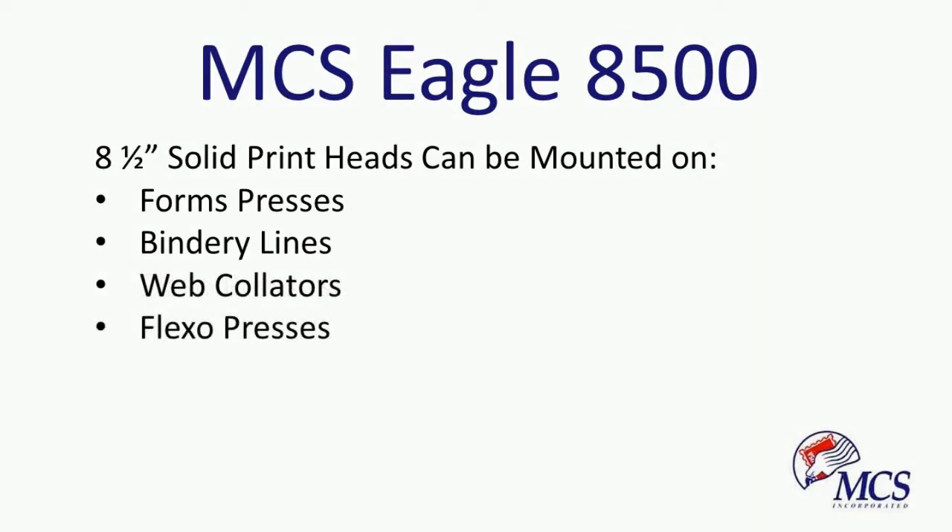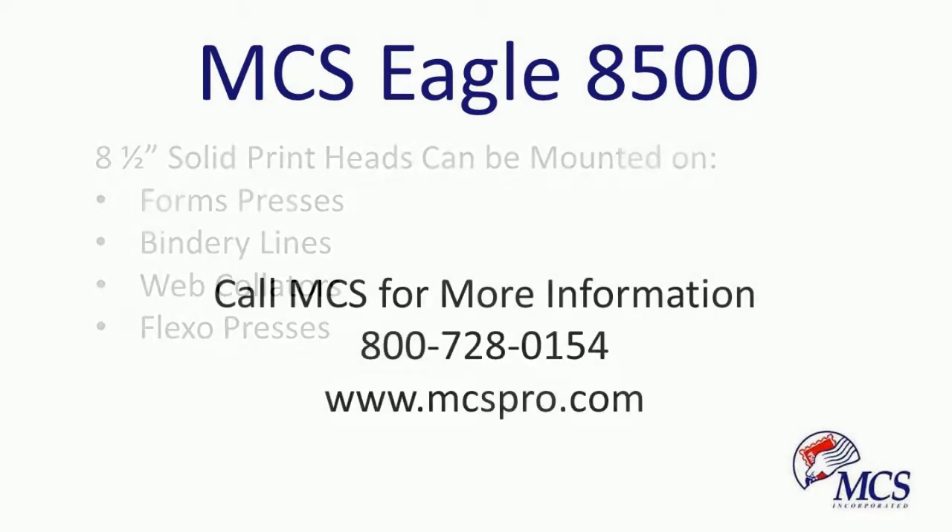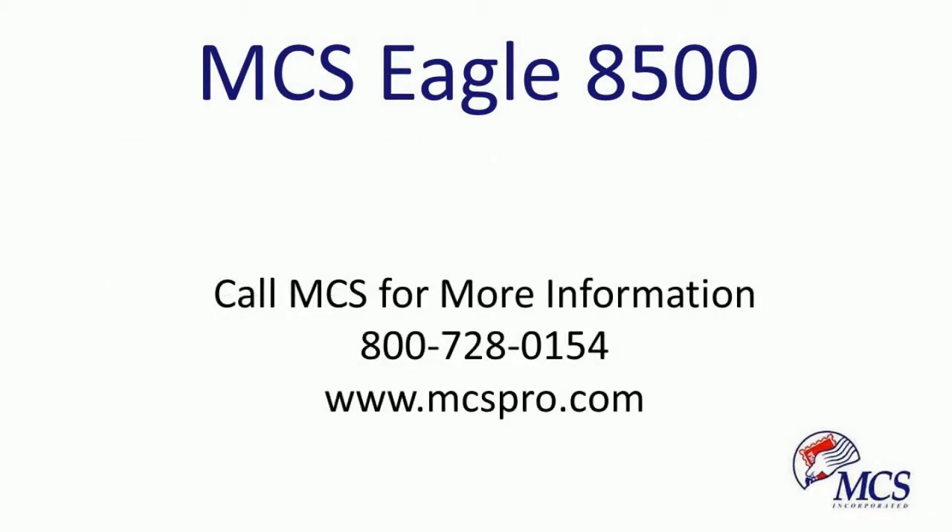For more information on the MCS Eagle 8500 inkjet printhead or the MCS TK-17 web transport, call MCS or go to www.mcspro.com.